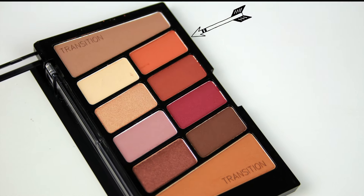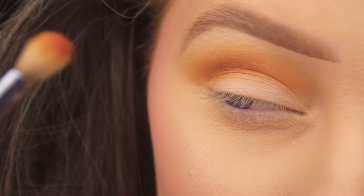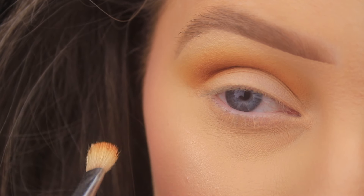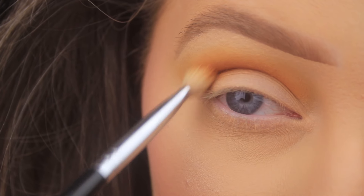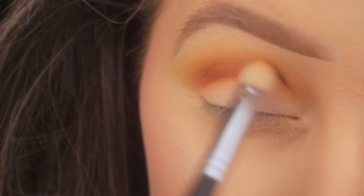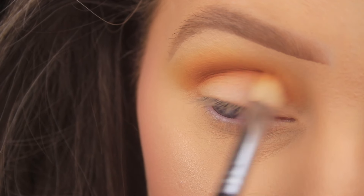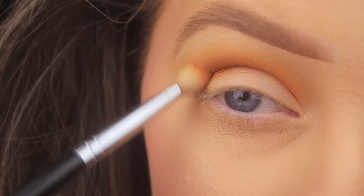I wanted a touch more orange to the look, so I'm taking this shade from the Wet n Wild Rose in the Air Palette and applying it nice and deep in the crease, making sure to fade it in with those two shades applied previously. Just run it over and back, wriggle back and forward, use circular motions to blend it out, and then once you're happy with how that looks, we're going to move on to the greens.